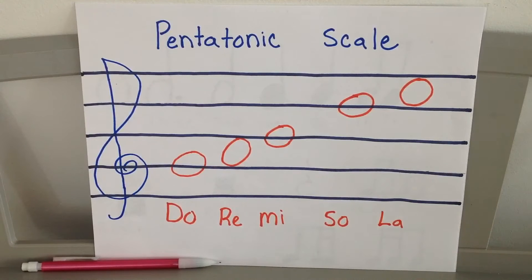Also in front of you are the five pitches we've learned this year — this is also called the pentatonic scale: do, re, mi, so, and la. Get your hand signs ready, get do ready, and we're going to sing up and down the scale. Here's our pitch — here we go.